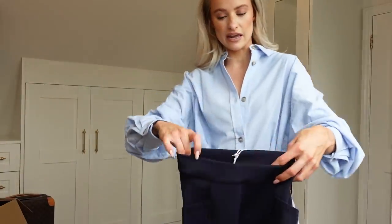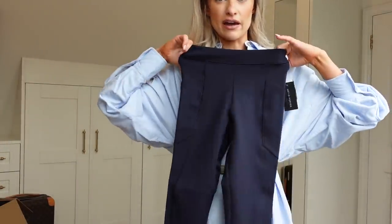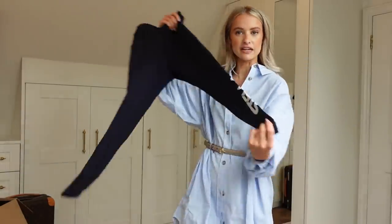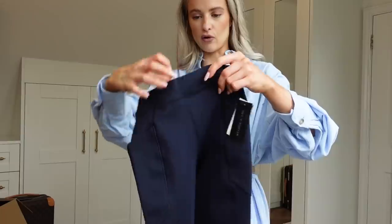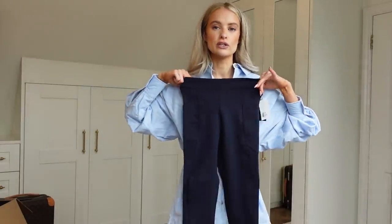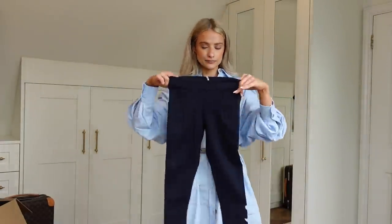A gorgeous pair of leggings — Stella McCartney. Little pockets in these. Not only for working out, but also as a comfortable travel legging.